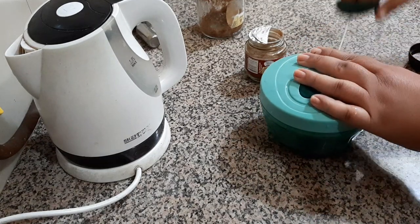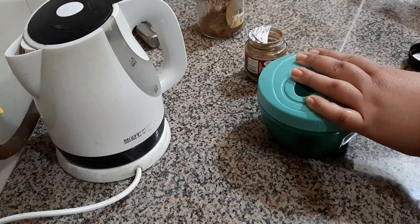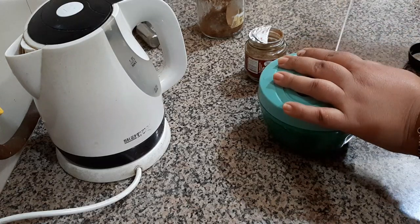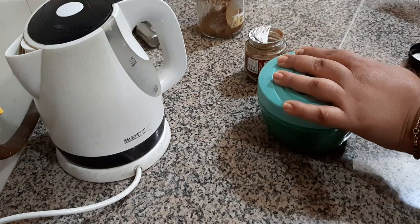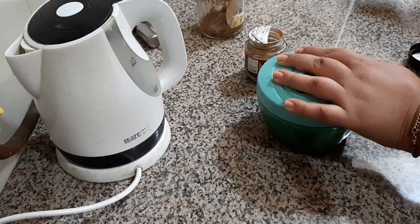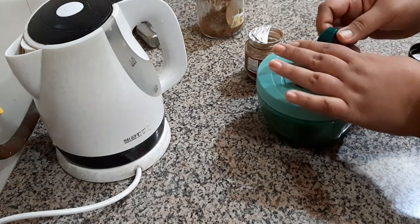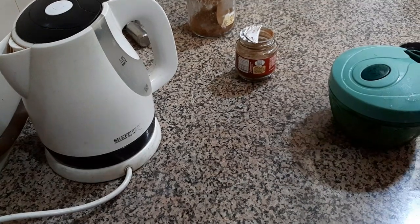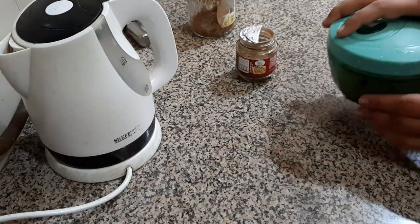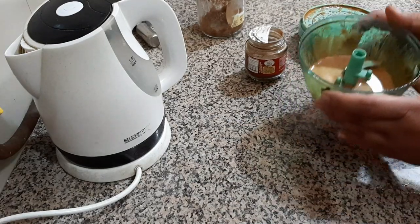we just simply start blending this. Now once we have done it, we'll just check — open it. Wow!